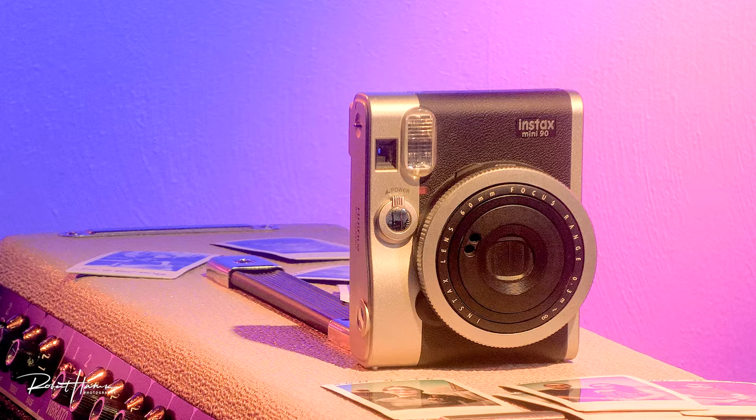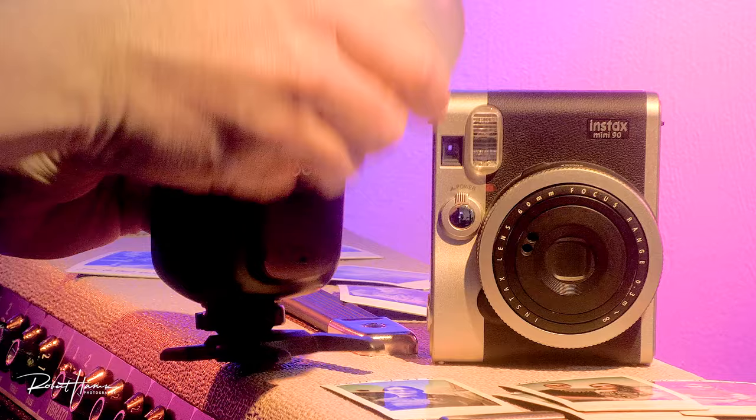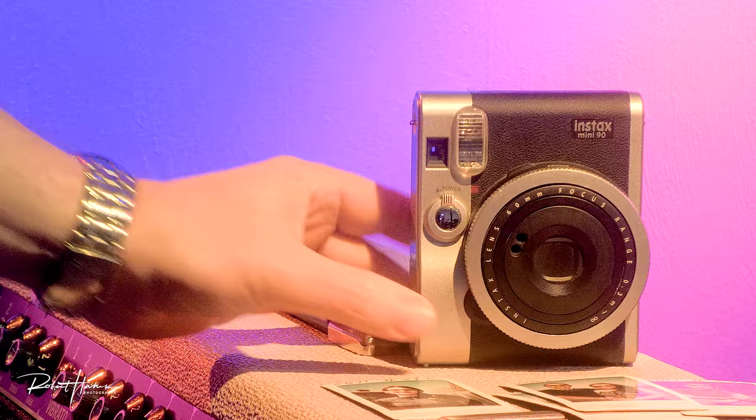We also have a real xenon flash, which means it's bright and powerful. Because it's a xenon flash, we can set other off-camera strobes to look for bright high-intensity lights and flash at the same time, meaning you can use this flash to trigger other off-camera strobes if you want to add some excitement to your photography.